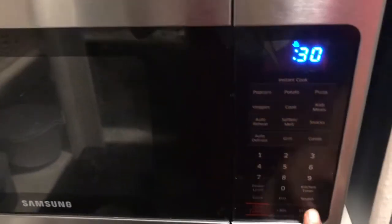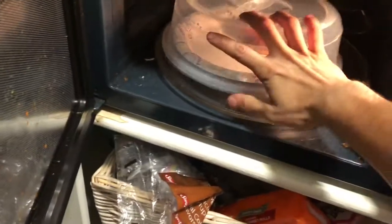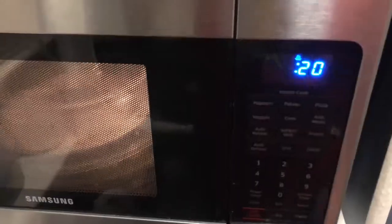Next we're gonna microwave this thing — put it in there for about 30 seconds. I need to put the cover on so my mom doesn't yell at me for splashing everywhere. Go little time lapse.